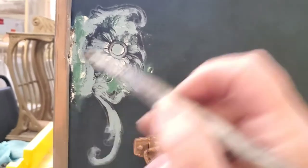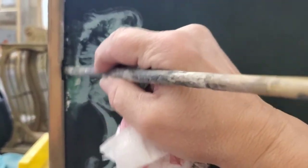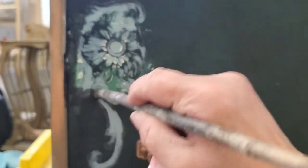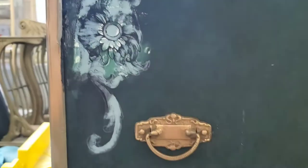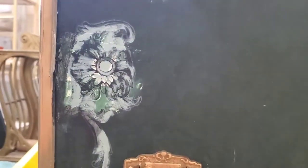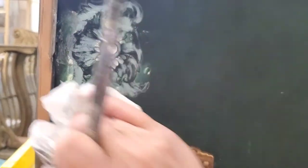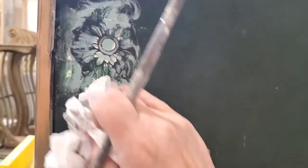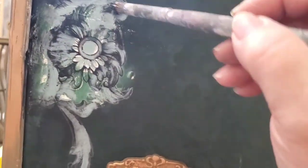After that dried, here's the part that I think really makes this pop — it's just black wax, and I think this really marries that design to the piece. You'll see why as I apply the wax and wipe it back: it just kind of blends in with the piece and it just looks like it belongs there.